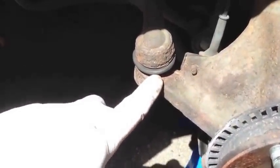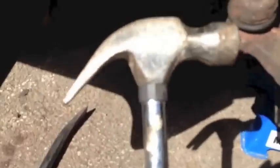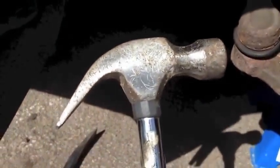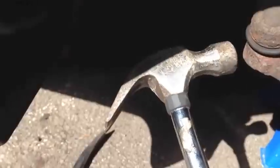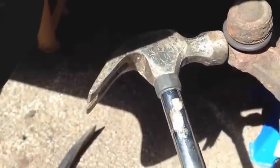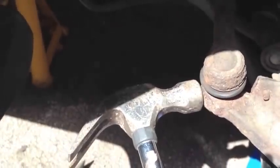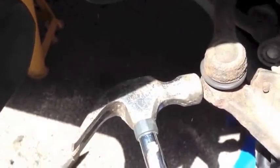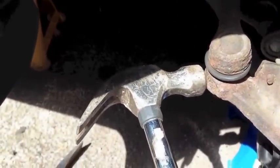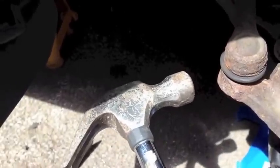What often works better is to get a hammer — it doesn't have to be a massive lump hammer, just a standard hammer — and hit where it goes through, always hit where it goes through, while pulling up on the track rod end with the other hand. It took me about 10 hits the first time I did this; hopefully it should only take about three hits this time, but you need both hands to do it, so I can't do it on film.